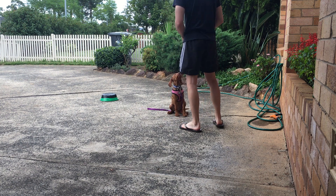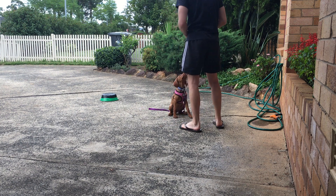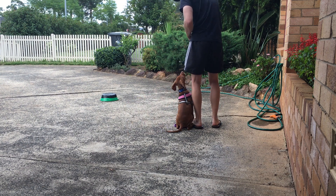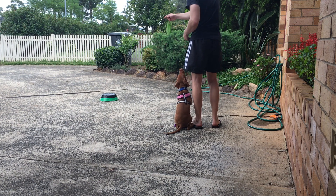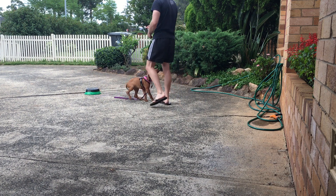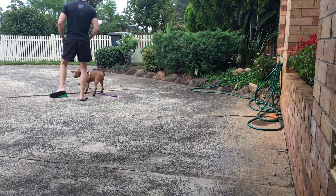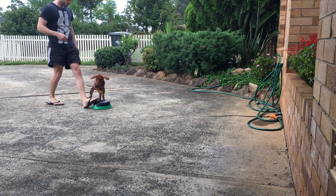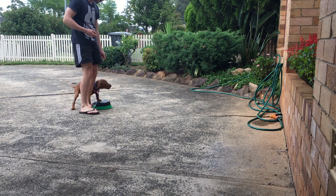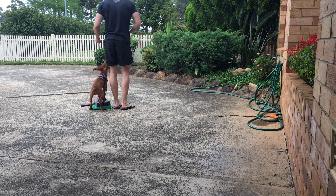Here we are doing some sits and downs. Look at that — flips her right to a heel. Marking yes. As you can see here, I am getting her to do not just a touchpad, but a few other things as well: downs, sits, and heels. All this is good engagement for the dog.